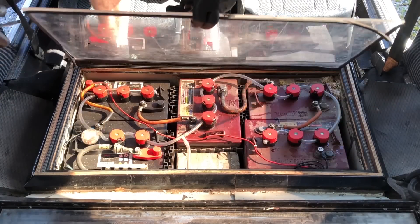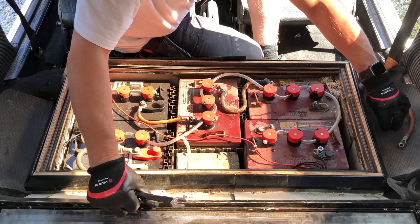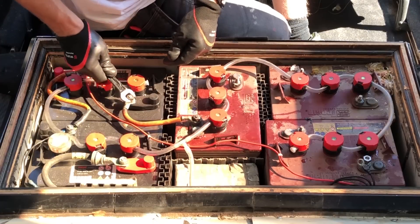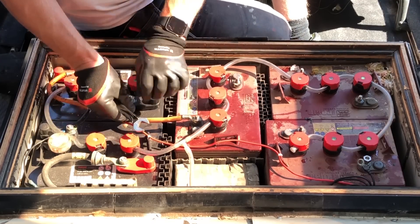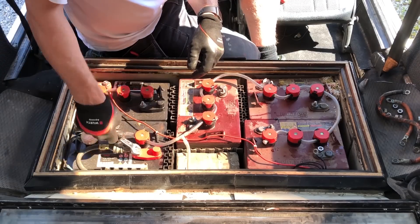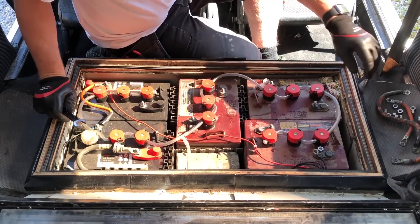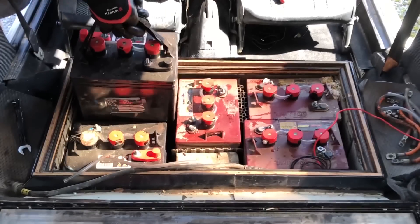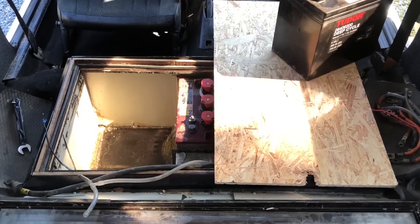I'm going to start with the front battery pack. You are looking at the battery pack that is under the rear seat of the car. The brown ones here are rated to 240 amp hours — they have mixed the battery bank up, which is not recommended. Those batteries are 6-volt battery packs. The brown ones weigh around 35 kilos and the black ones weigh around 30 kilos.